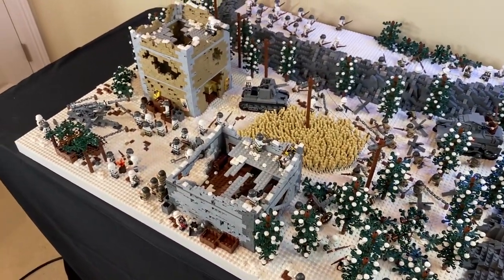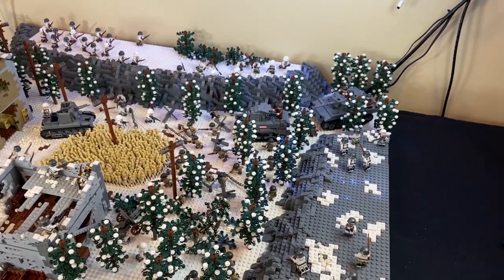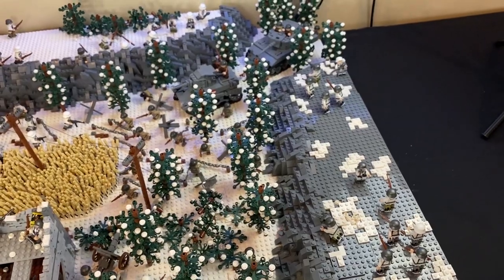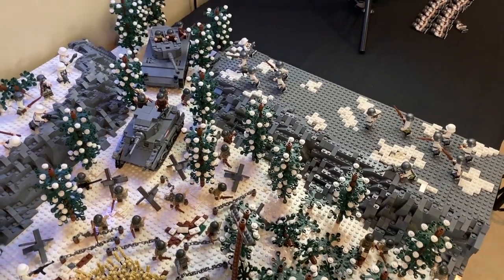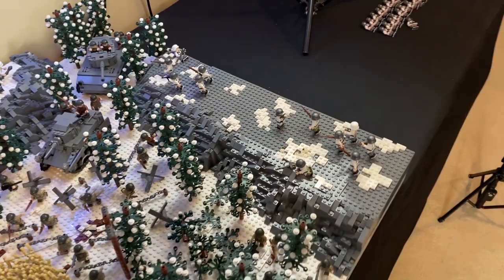I'm probably going to start off by showing you guys some of the new things I've added to this MOC. We'll go right to left this time. Normally in these videos I show all the different little details, the minifigures I've added, building updates, and pretty much everything in the finale video.